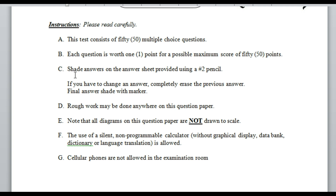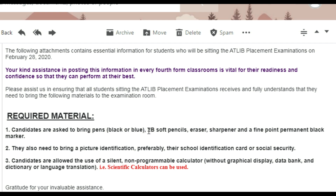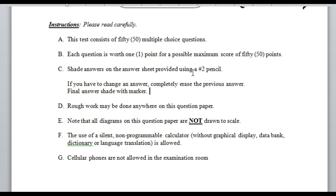You shade your answers on the answer sheet provided using a number two — or B2 — soft pencil. If you have to change any answer, completely erase the previous answer and shade again. So if you made a mistake, just erase it and reshade the correct answer.